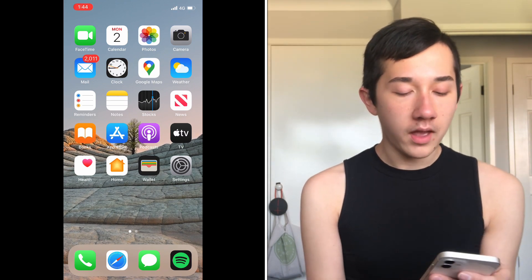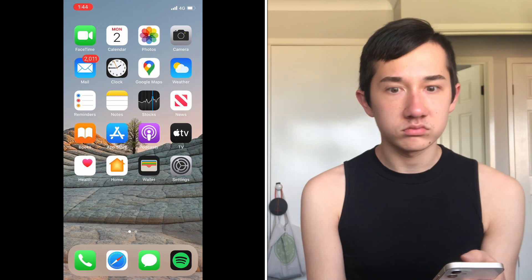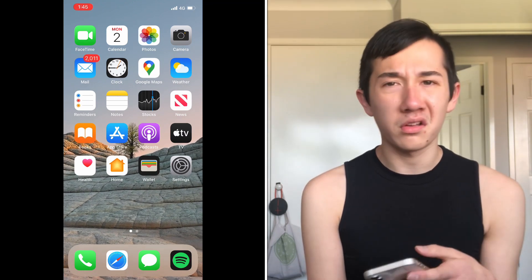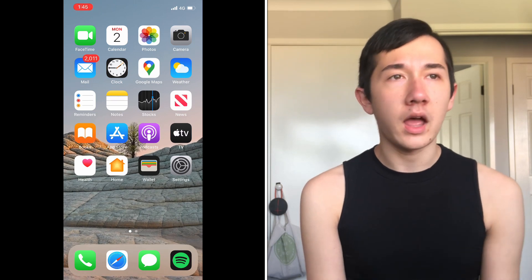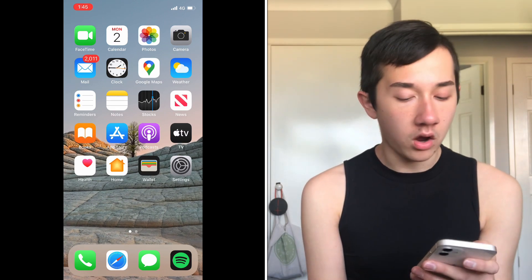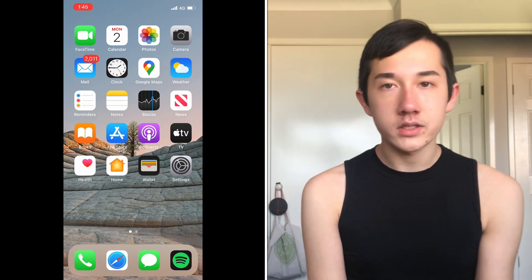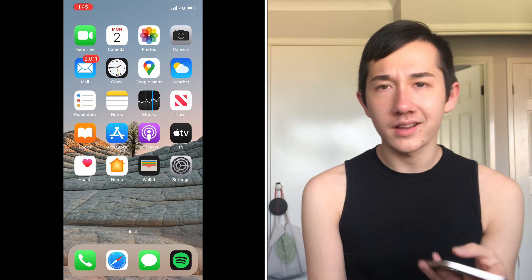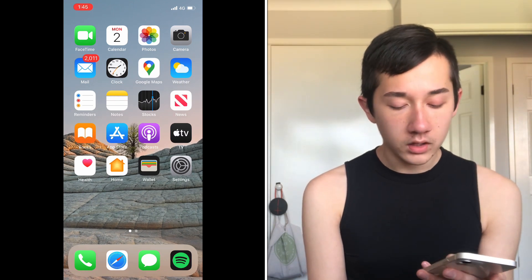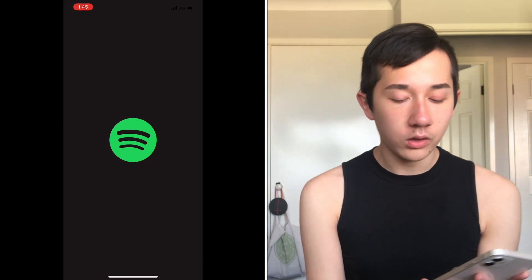I just use Weather to check the weather. Reminders and Notes — don't use either. Stocks — who uses stocks? News — don't use that. Books — I don't think I've read more than a pitched book in my life. App Store — only use that if you're downloading an app. Podcasts, Apple TV, Health, Home — no. Wallet — yes, for Apple Pay. Settings — for updates. Down the bottom I have Phone, Safari, Messages, and Spotify.